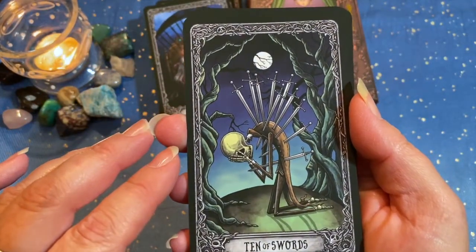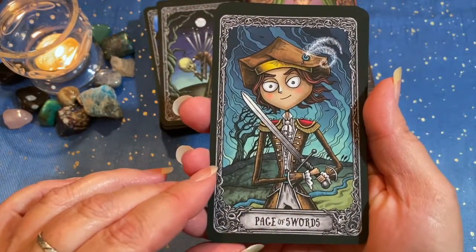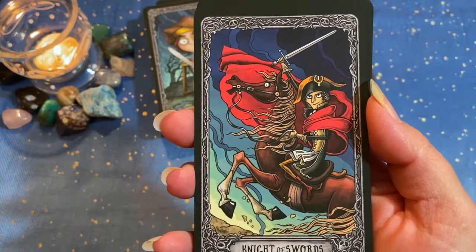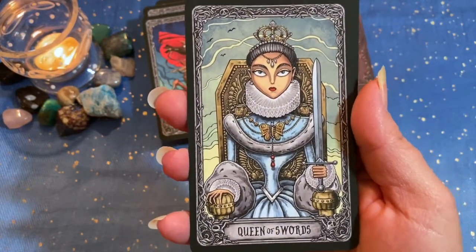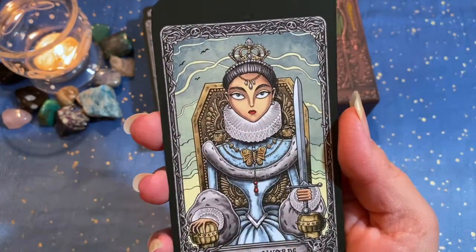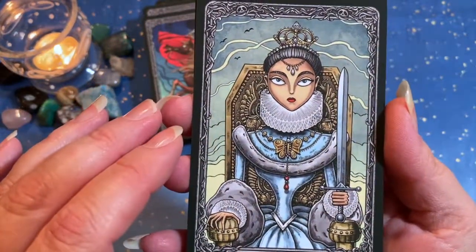The Ten of Swords. Page of Swords. Knight of Swords. Queen of Swords — this is another favorite: sword in one hand. I love the butterfly necklace, I love the Victorian collar, I just love the sternness of it, and the colors too. Awesome.